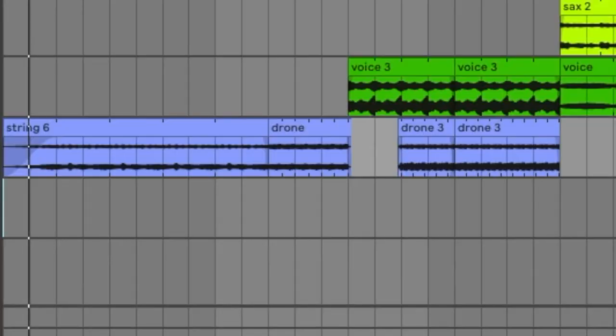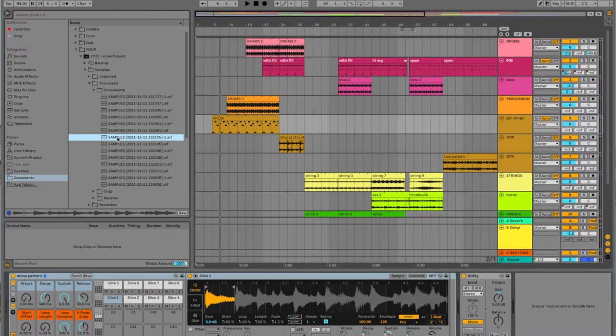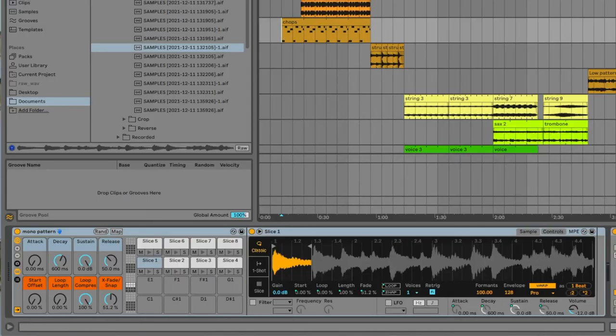So we start with string swells. This bears repeating — there are a lot of them. Next, we introduce the guitar chops. That guitar sample was put into a drum rack, and then I played it and came up with this pattern.